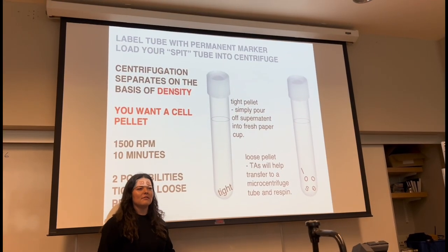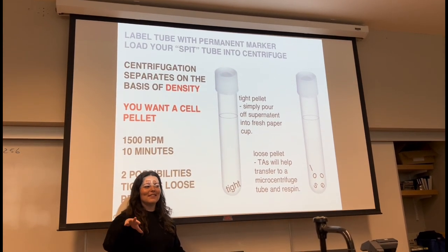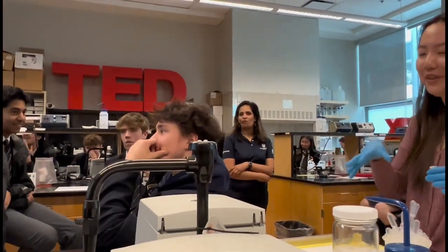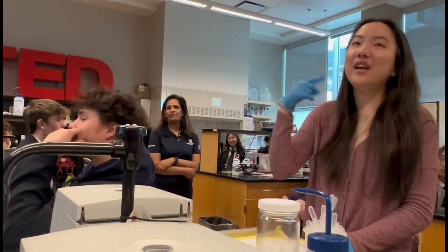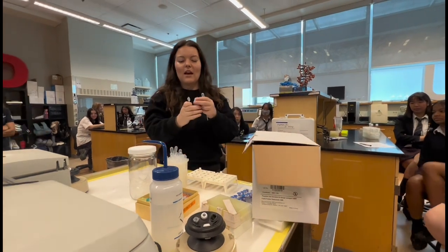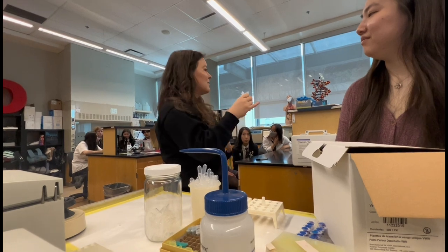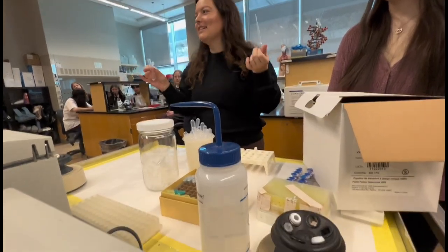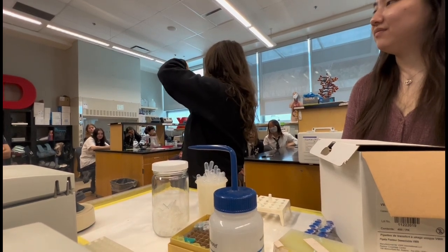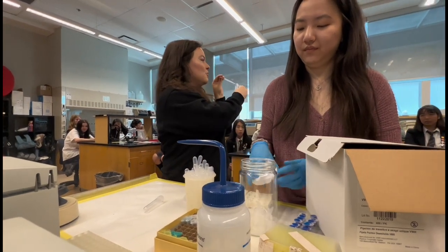Do you know what a centrifuge does? Yes, it separates the contents based on density. That's exactly right. It operates at revolutions per minute — this tabletop one runs up to 14,000 RPMs. You pop off the cap, sample it, squeeze the pipette before going to the bottom. You have saline in here, but you don't want the saline carried over if you're interested in the cell DNA. Stick it all the way to the bottom of the tube where most of your cells are, suck up from there, and empty that into this tube with the Chelex beads.